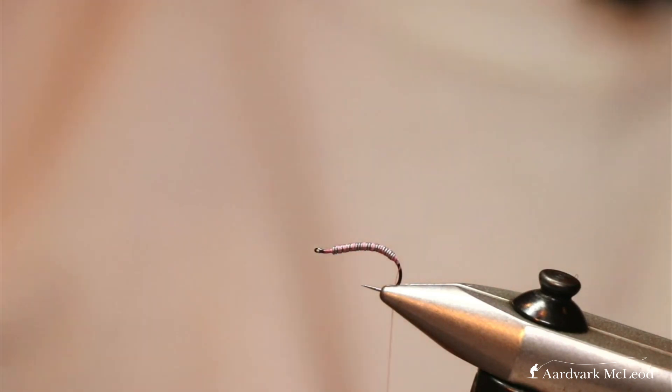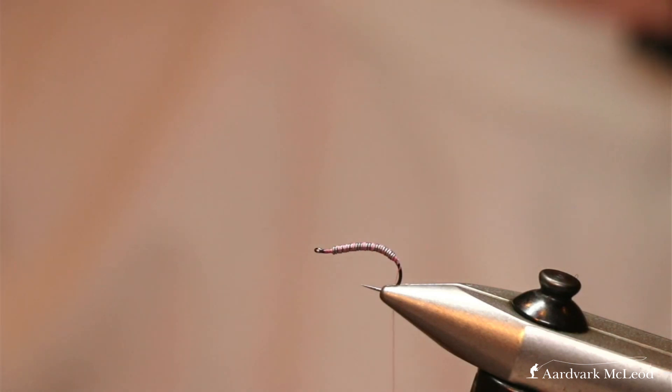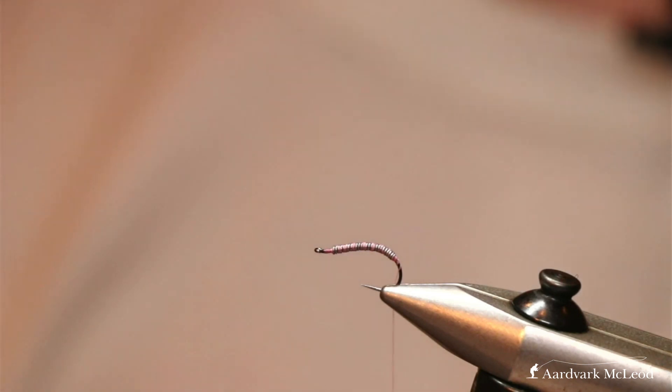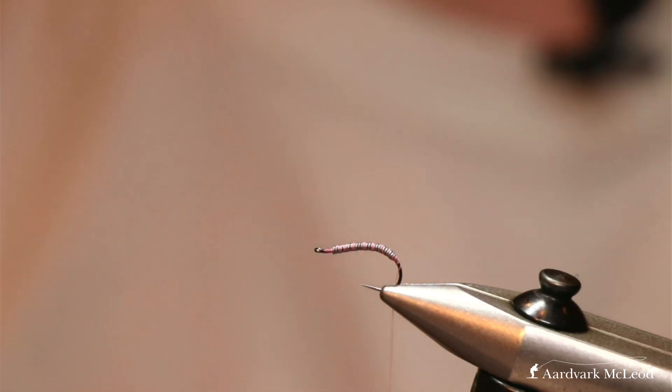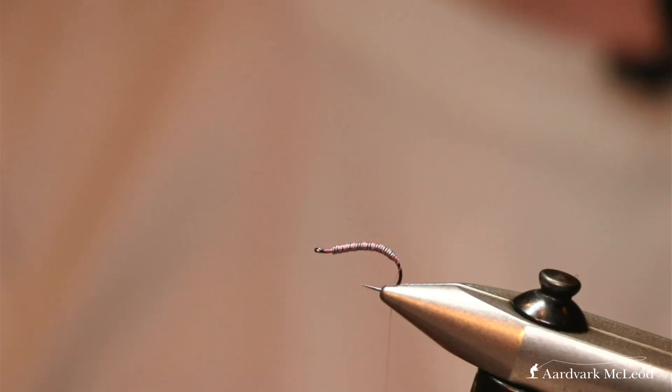I've just been asked whether I ever put any varnish or resin on my shell backs. Personally I don't, though I know people do — I can see the benefit of putting it on the back as it certainly helps hold those nylon ribs in place, which can slip. For the bulk of my flies I actually use a thread back, which doesn't slip to the same level. The other benefit with using resin on the back is it creates a translucent bubble on top, so it can be an effective way of tying particularly for clear-water fishing.